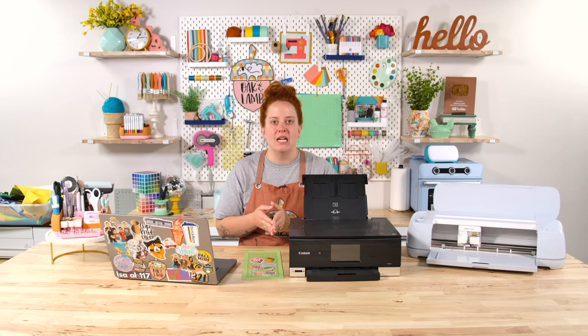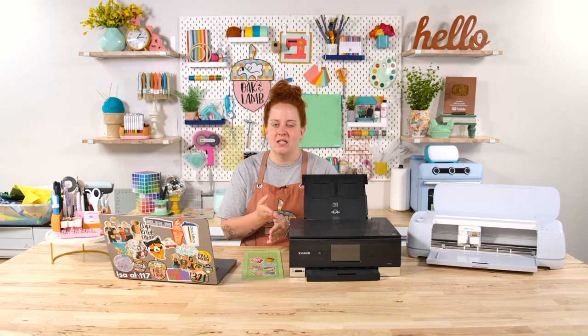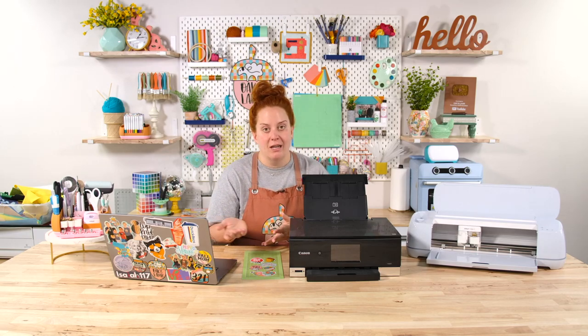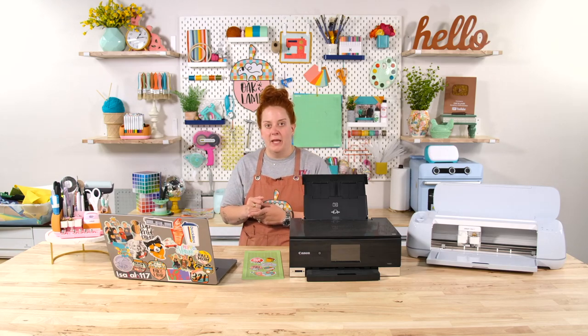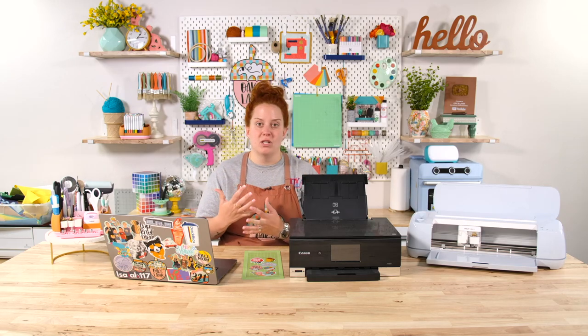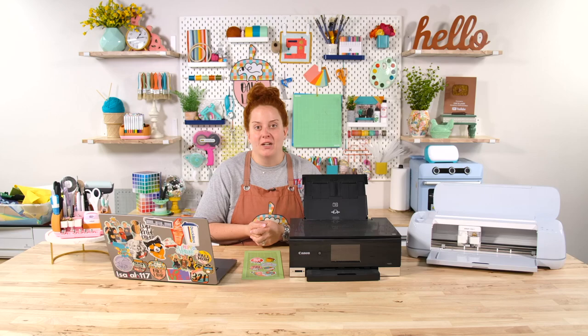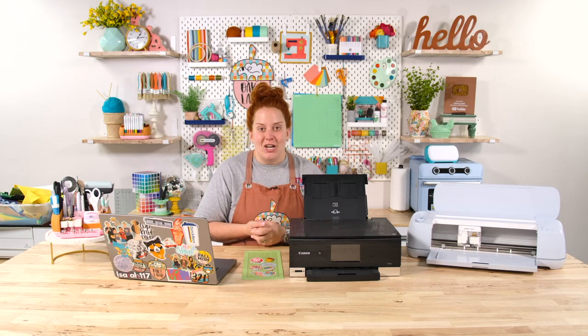Don't always fall into the name brand avenue of crafting. It's really easy to think that a leading brand in this industry must know what they're doing, but that's not always true. Do your research, watch reviews, and don't spend a lot of money just because it's name brand. There are lots of good options that are not name brand. In fact, we prefer non-name brand a lot of times. We do have some videos comparing those — check those out as well.